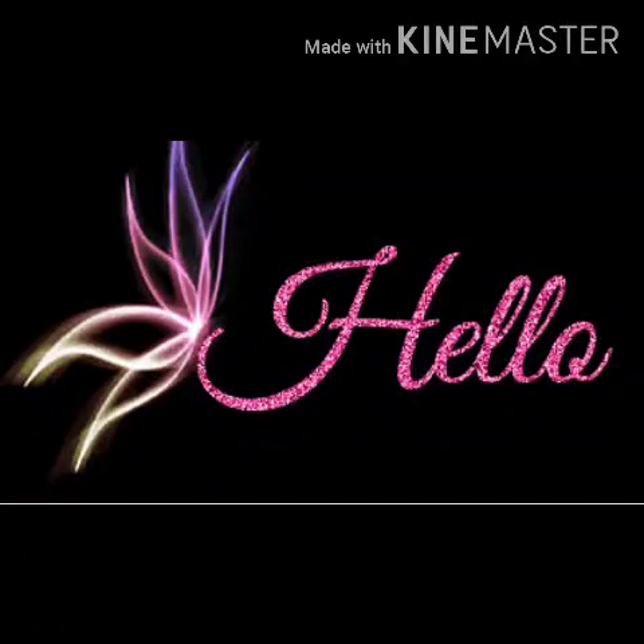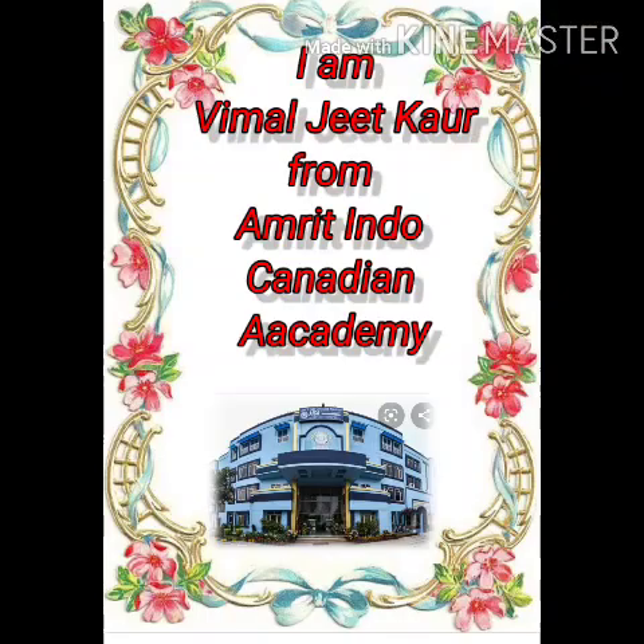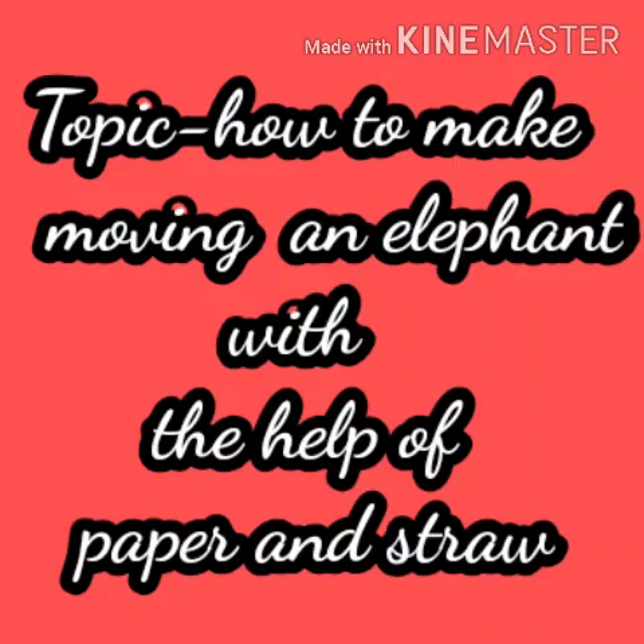Hello my dear students, welcome to art class. I am Vimaljit Kaur from Amrit Indo-Canadian Academy. Today I will tell you how to make an elephant with the help of paper and straw.